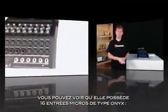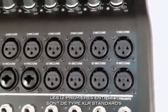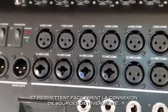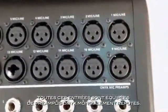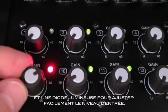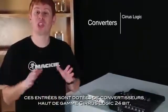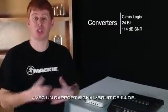So let's take a look at that hardware in detail. Around back, you can see we have 16 Onyx mic inputs. Twelve are on standard XLR, while the last four are on combo jacks, allowing easy connection of quarter-inch line sources. These inputs go through our award-winning boutique Onyx mic pres. On the front, each input has a dedicated gain control with a bi-color green and red LED to allow easy level setting. These inputs go through 24-bit Cirrus Logic A to D converters, with a 114 dB signal-to-noise ratio.